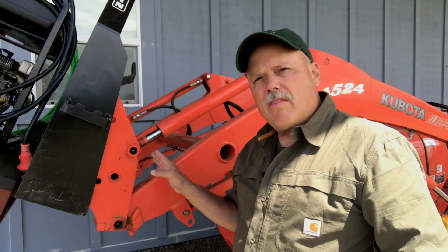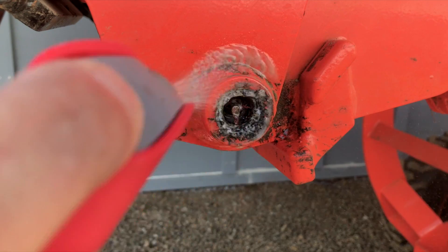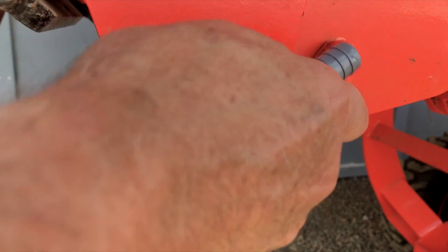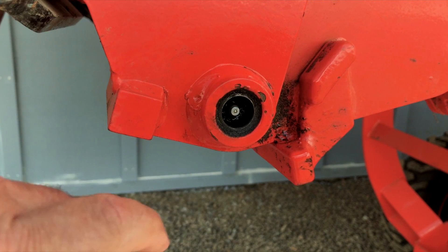What I found is if you spray these recessed openings with WD-40 first, then go in and clean, it works even better. One other tip: just saturate the cloth with WD-40 and it makes it easy to clean.